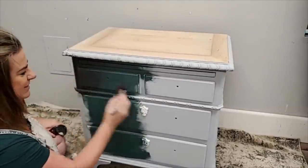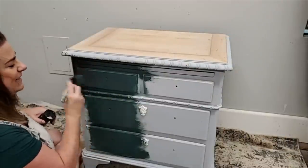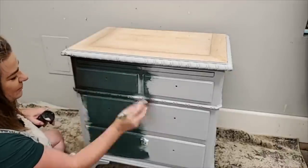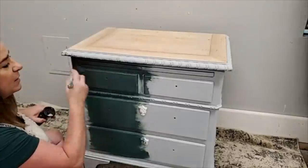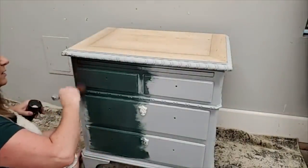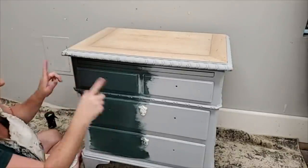The fan might have to go because I just noticed I can't work this paint — it's drying so fast. I just had to turn the fan off, so I'm going to sweat bullets over here. The fan was drying my paint so fast that I couldn't even work it.